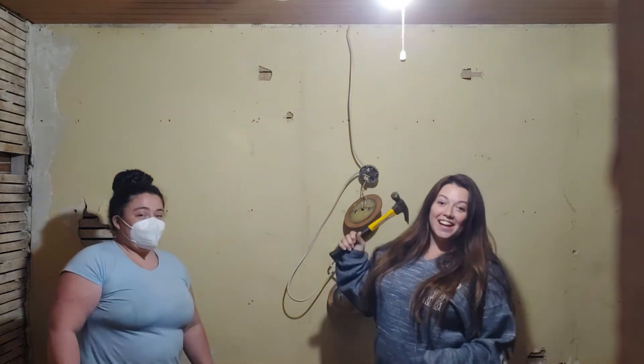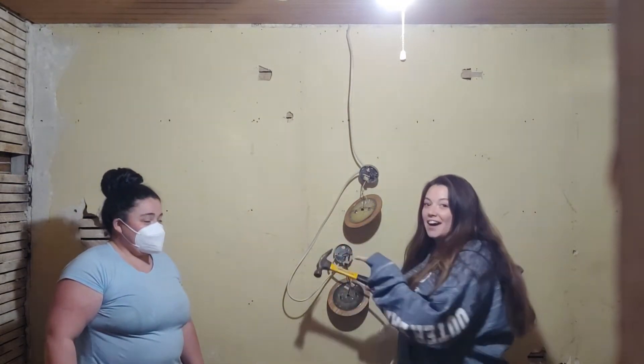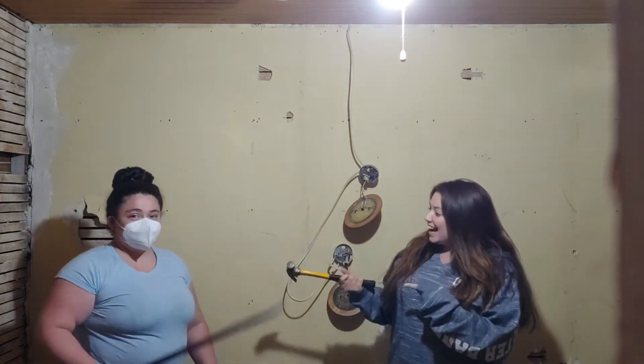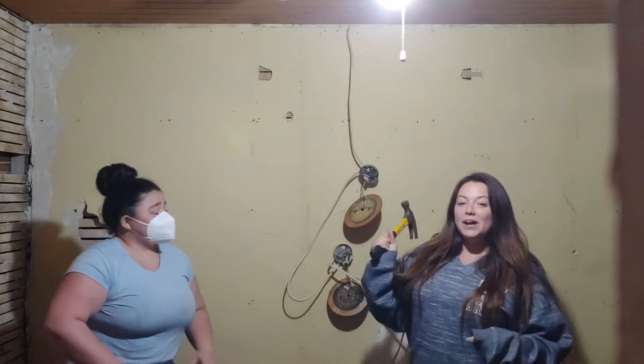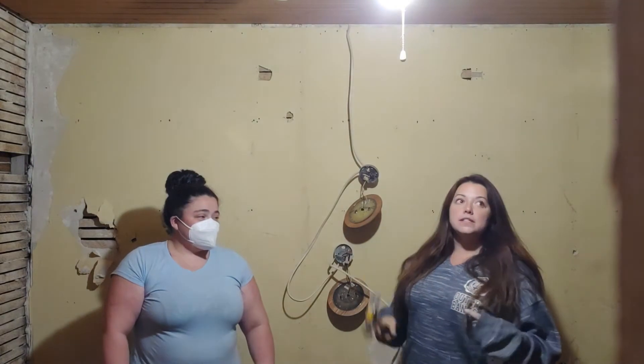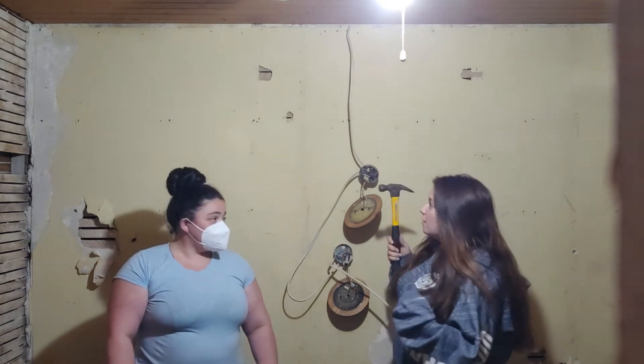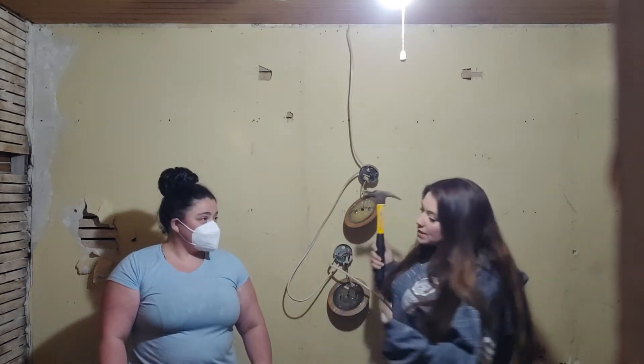Alright, hey guys, Stephanie here, aka MomTheBuilder. So we're at my sister's house. We're taking down a horsehair plaster wall. This used to be her living room and we're going to make it a kitchen. We're going to be taking down the horsehair.